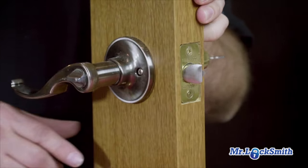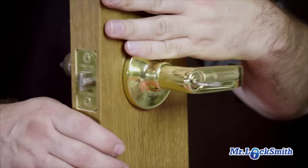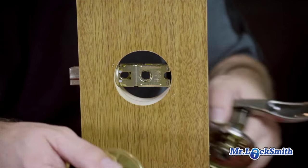I'm going to remove the two screws that hold it on — very simple. You could do this with the lock on the door, but for demonstration purposes I'm going to show you what we're actually doing. So I'm going to take off the lever.